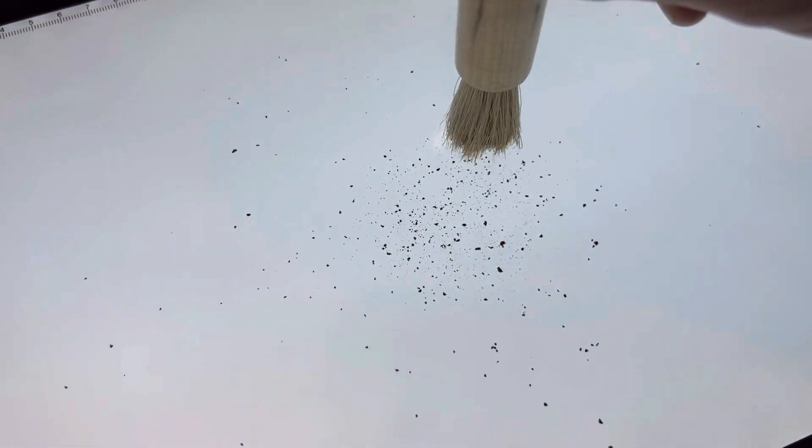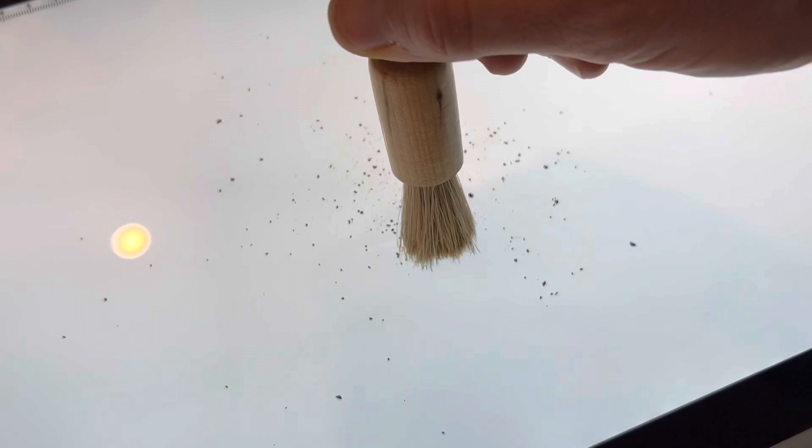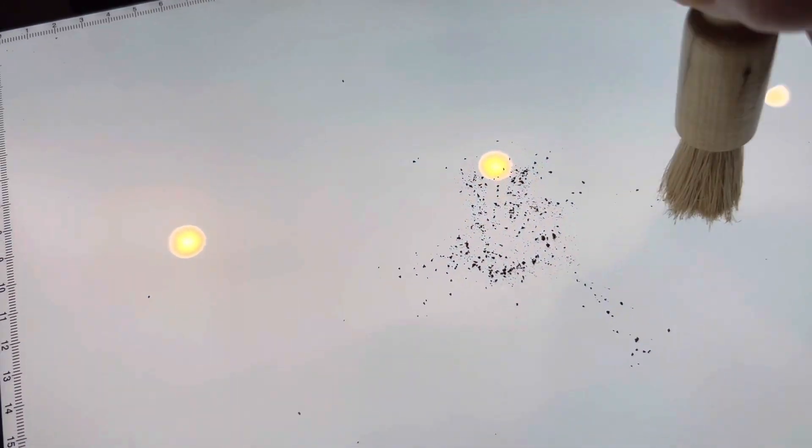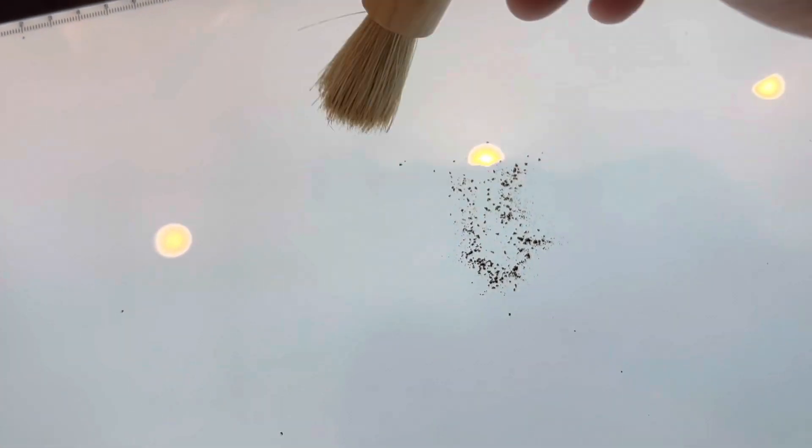I do this thing I call dusting, where I take a brush — this is the brush from the Niche — and I found that it removes these smaller particles. So one of the questions was: does it actually remove them? Can we see that it removes them?